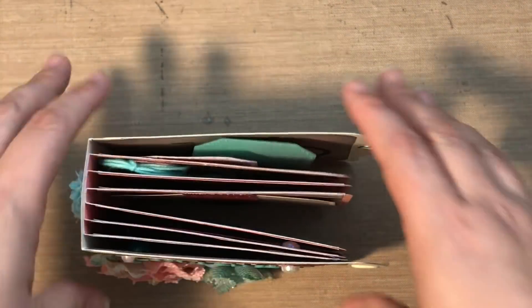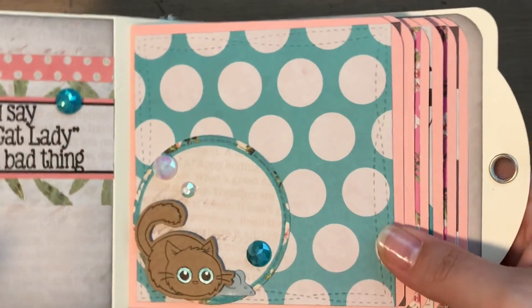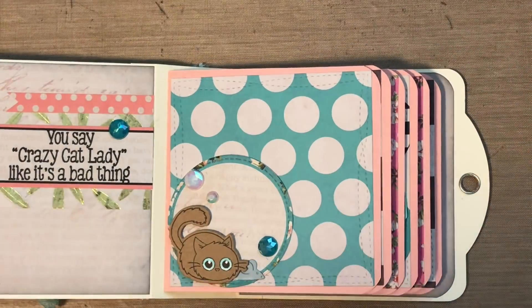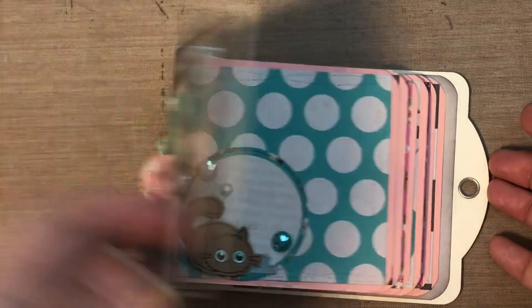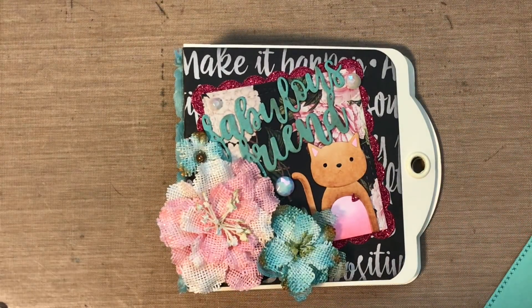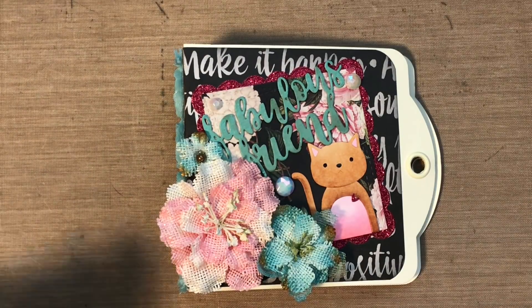So that is my little mini — super cute, it's the perfect size. The inside pages are 4¼ x 4¼ square, so you can do some 4x4 pictures or even smaller, or just rectangles — whatever fits. I will be right back with some instructions on how to put this little book together.